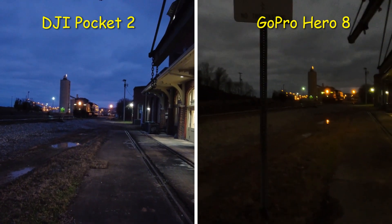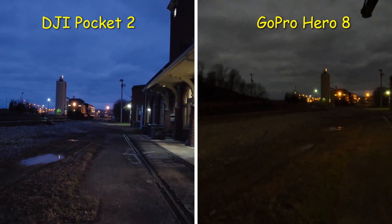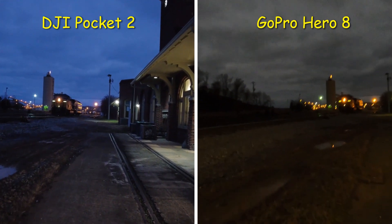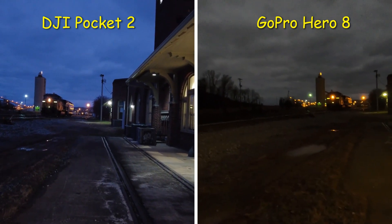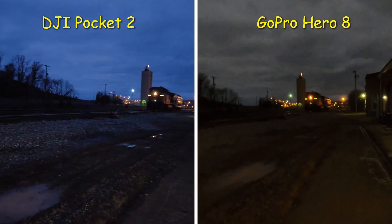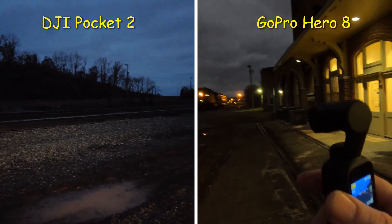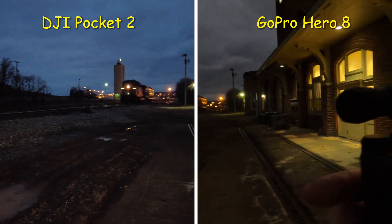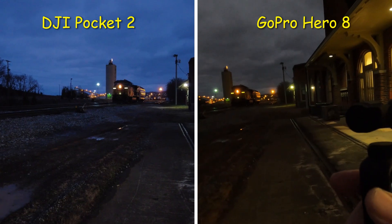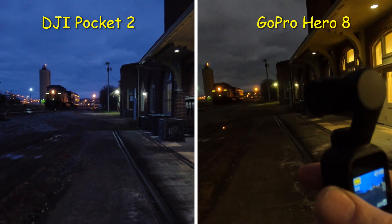The GoPro Hero 8 Black has electronic stabilization, and it gets crappy about one hour before dark. With the DJI Pocket 2 you can continue to shoot in low light conditions. The DJI Pocket 2 has a gimbal — a mechanical gimbal that physically moves the camera head when you're walking. It's not electronic; the gimbal is the way to go.